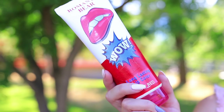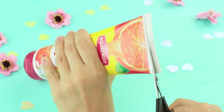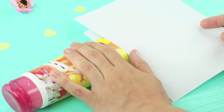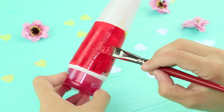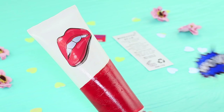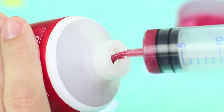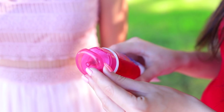A giant lip tint! I'm afraid it's too big, even for a human! Cut an empty body lotion tube and clean it from the inside. Put it between two sheets of parchment paper and seal the cup with an iron. Paint the tube bright and spray it with clear lacquer. Attach an enlarged lip tint label. Put in lip gloss using a syringe. This gloss is perfect for me — thank you, doll! Now my lips are bright and glossy!